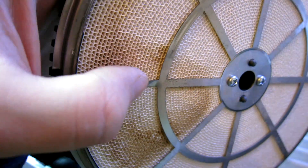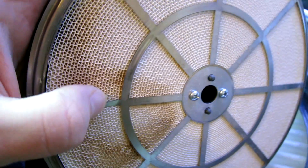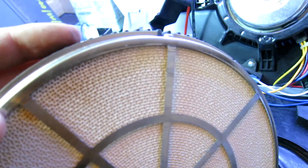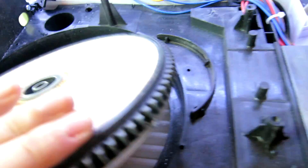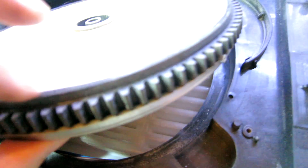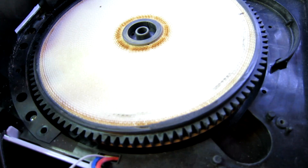There's a bent metal element here — that's not going to be helping things. So I reckon we need to straighten that out, clean up all these edges, make them smoother, clean up the edges in here and this edge, and I think that might help it.